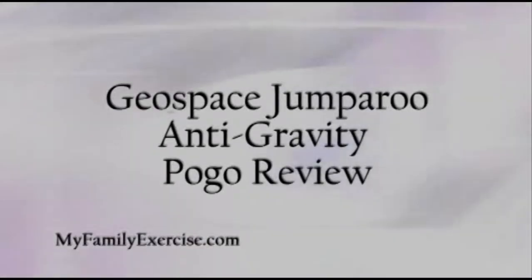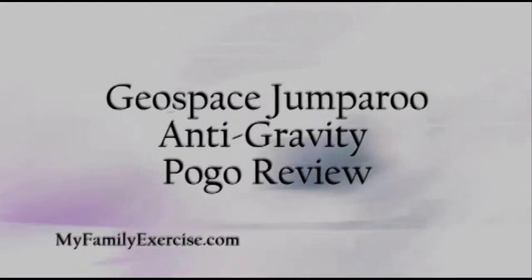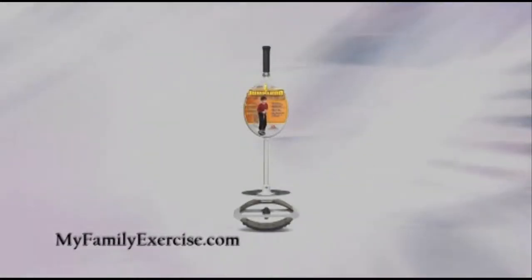Hi everyone, Jeff Wise from MyFamilyExercise.com. Today I want to talk about the Geospace Jumperoo Anti-Gravity Pogo that I reviewed recently. The Geospace Jumperoo Anti-Gravity Pogo is one of the coolest kids exercise equipment pogo sticks I've ever seen.